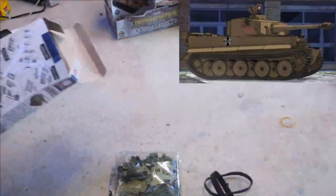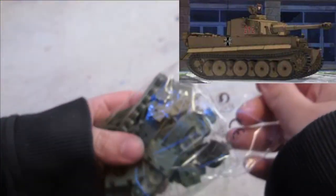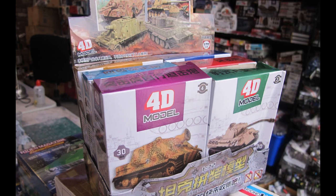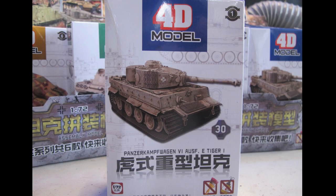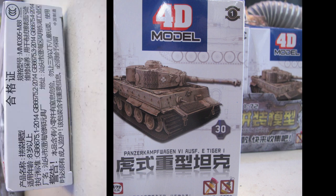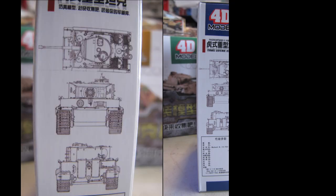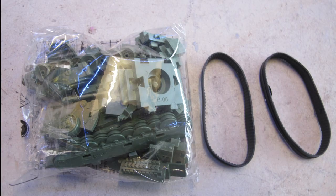Hello and welcome to another modeling video. This is Alan from the McConnell Man on YouTube. Today I'm boxing, building and reviewing the Tiger 1E 4D Models 1/72nd scale in the 3D puzzle style, part of a collection of six tanks manufactured in China in the Girls und Panzer scheme — an animation about World War 2 tanks.